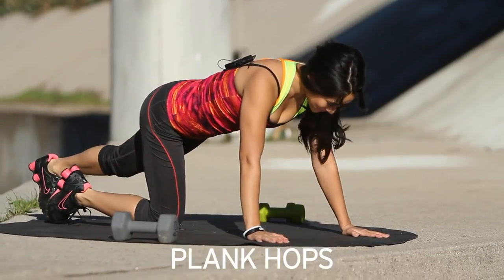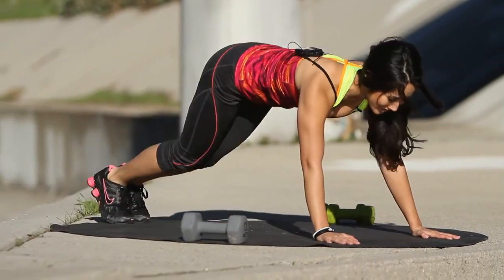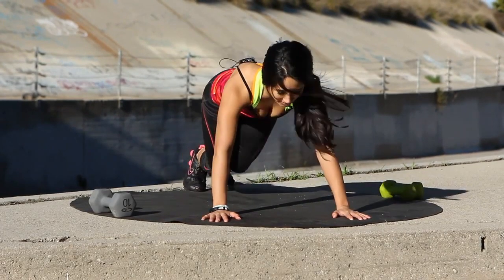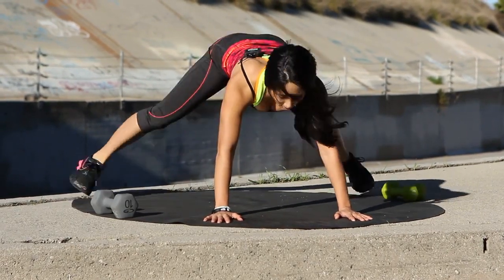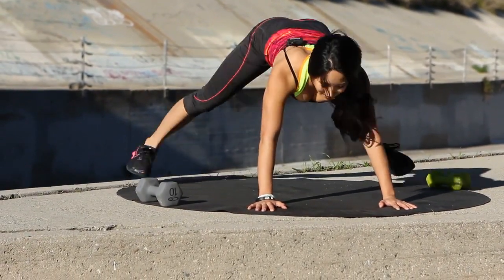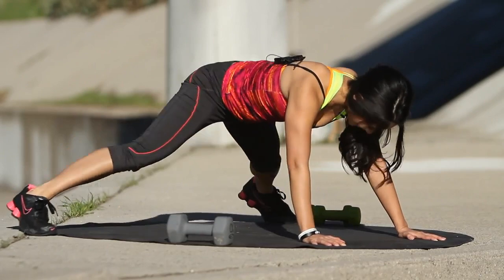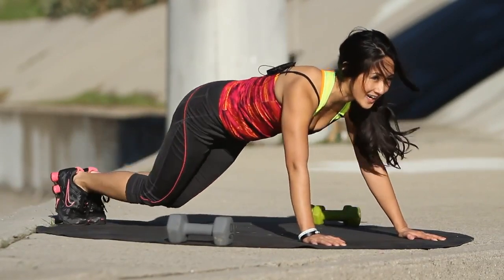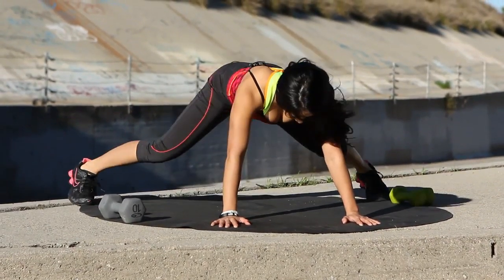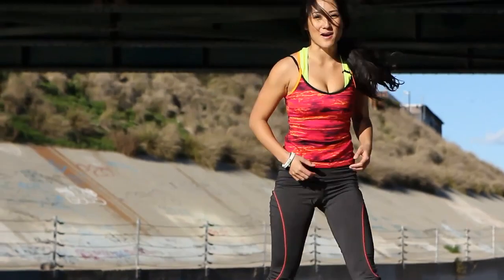Okay, next exercise — plank hops. Like this, and we're going to kick our legs out, just like that, and back in. You guys ready? 30 seconds. Let's go. Keep it up. Down on those toes. A little wider. Challenge yourself. Mind over matter. You got it. Almost there, couple more. Good job, guys. And three, and one. Bring it up. Good job.